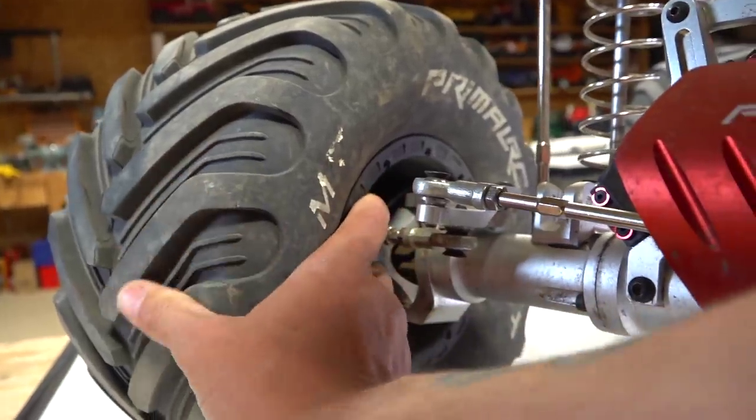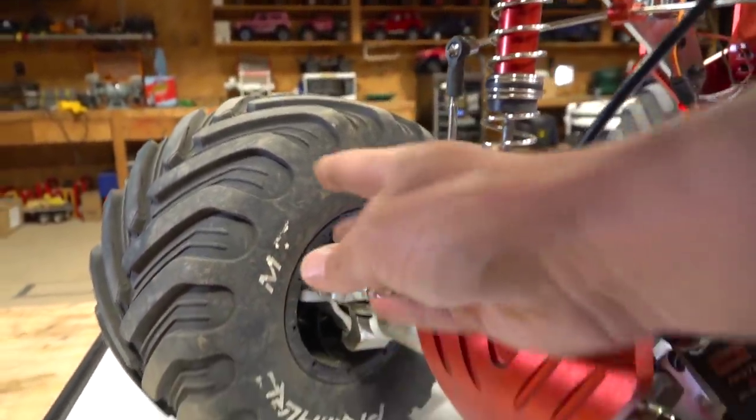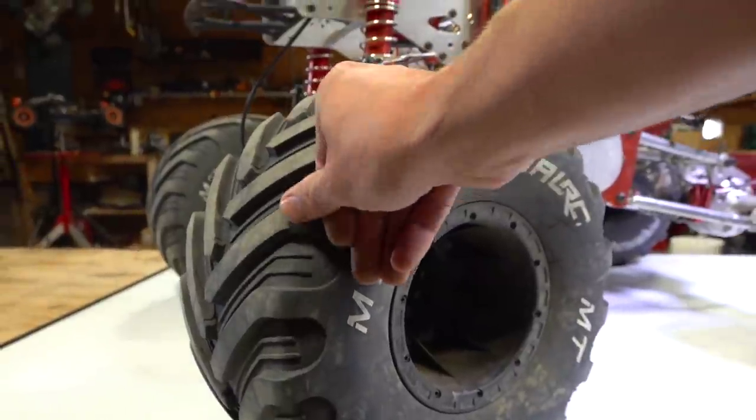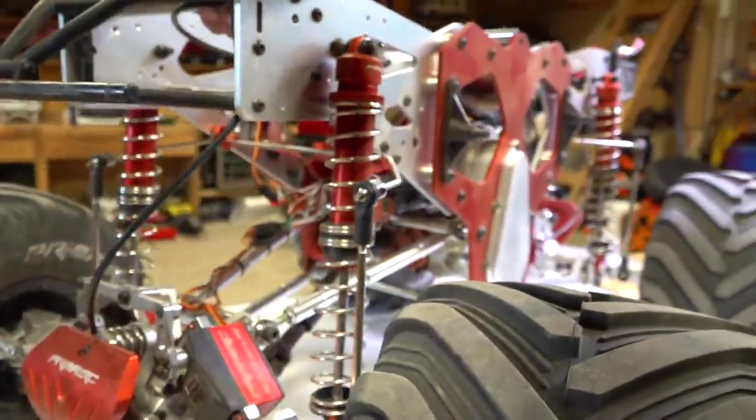They're nice tires. They're firm on the outside, but you can see they have some cushion, just like a full-size monster truck would. It uses quite a bit of flexibility to soak up the jumps, and so does the monster suspension here.